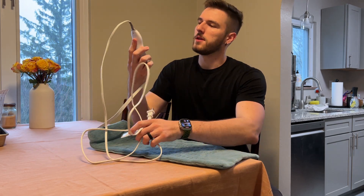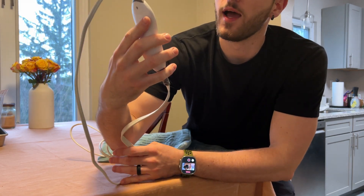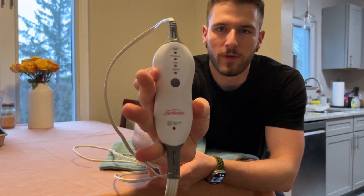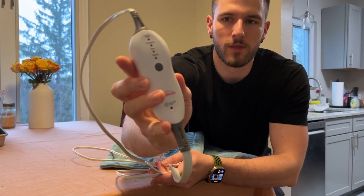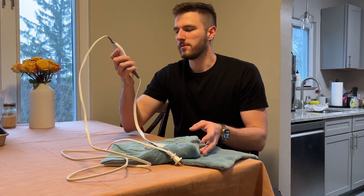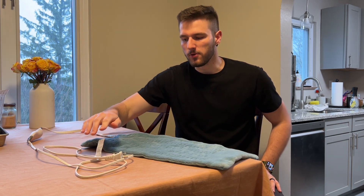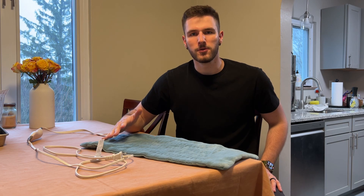I'll show you the remote here. There is just one button. You get high, medium, low, and warm heat. You can just toggle between those and off, and it does have an auto-off after two hours. So if you accidentally leave it plugged in, you don't need to worry too much — it will turn off by itself.